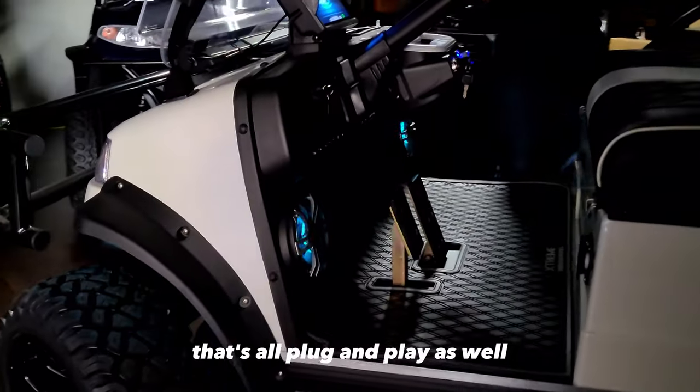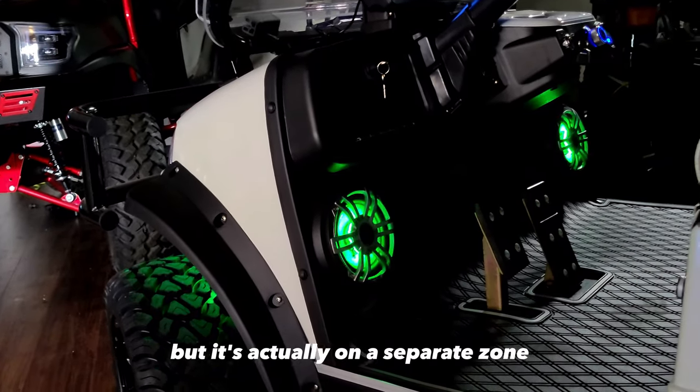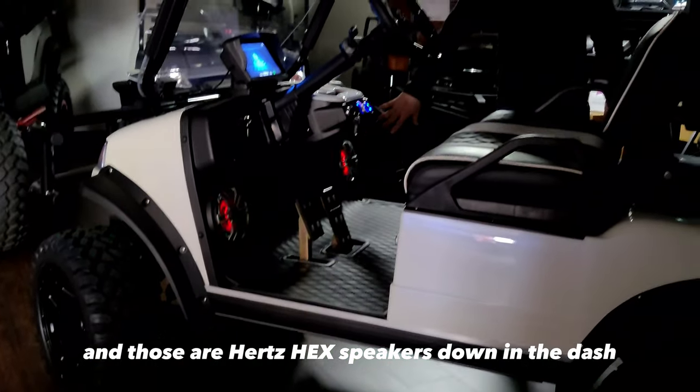That's all plug-and-play as well. And as you can see, the speakers are flashing with the underglows, but it's actually in a separate zone — so you can make them flash a different color or be a different color than the underglows. And those are Hertz HEX speakers down the dash.